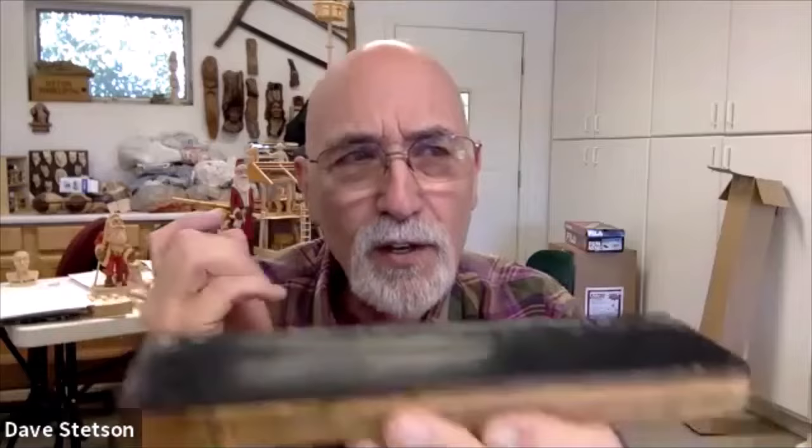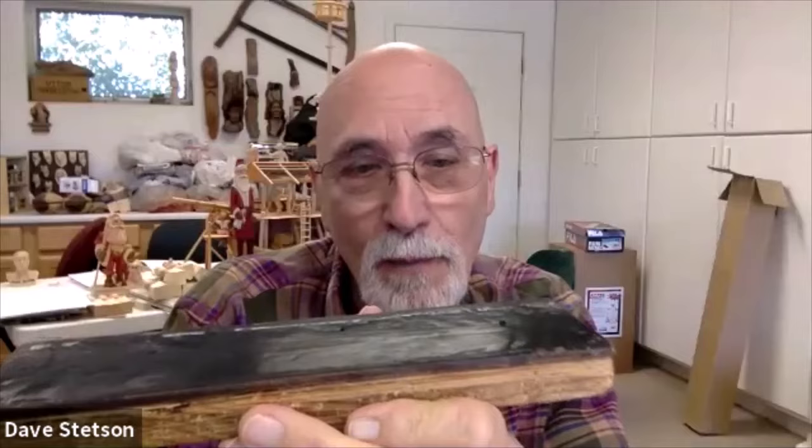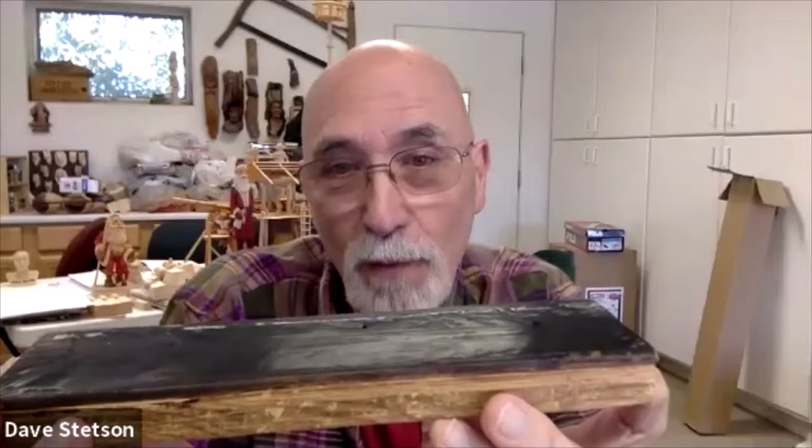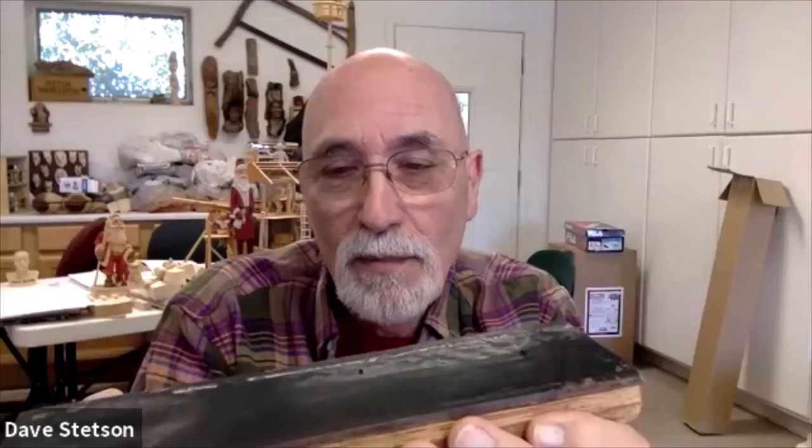I noticed that people were saying that a four-inch strop will work, and they will. But I believe that when I can make one long sweep on a 12-inch strop, that equals three short sweeps on a four-inch strop. So from a practical standpoint, a longer strop may save you a little bit of time in the long run.